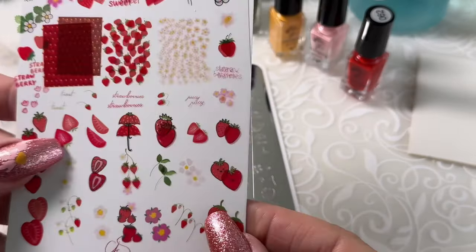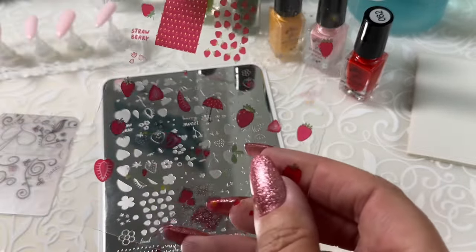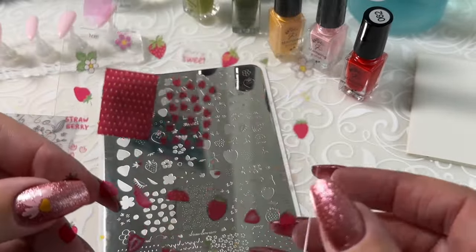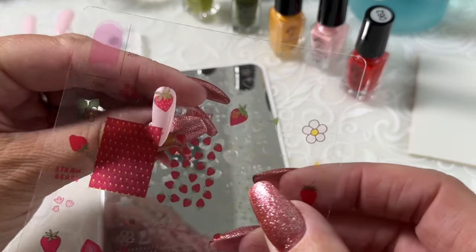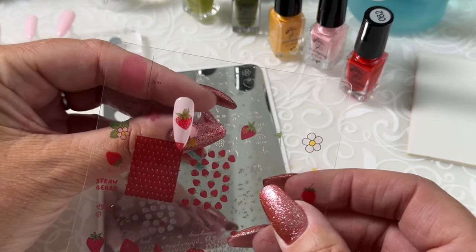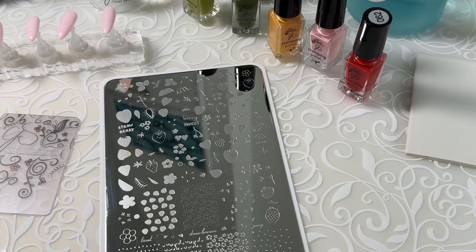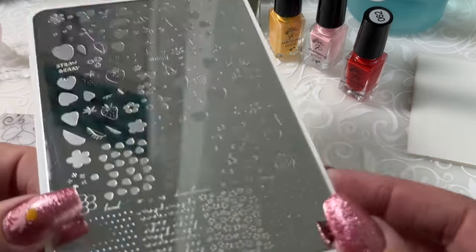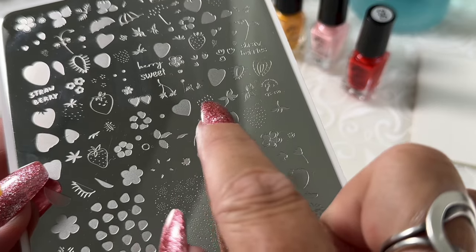Next, let's do a strawberry from this pretty 350 plate. And let's do this really pretty one that almost looks like a heart. Make sure that it's going to fit using our clear mani planning sheet — and that'll fit perfectly. So the image on the plate is right here — these four.